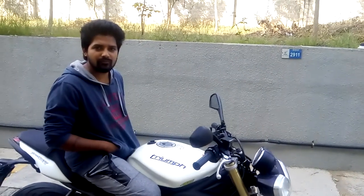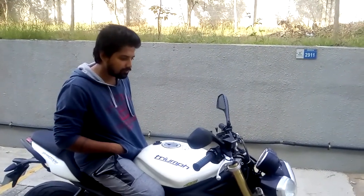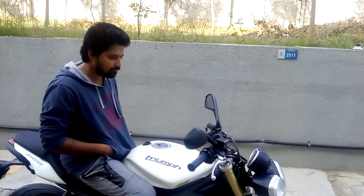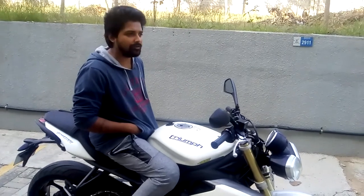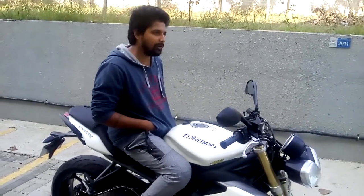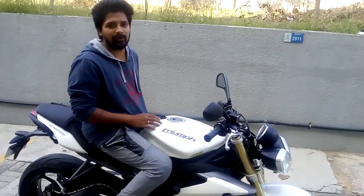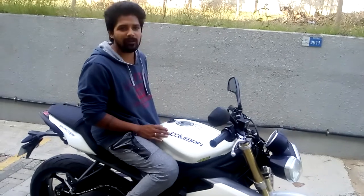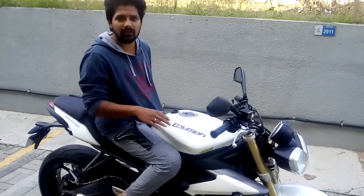Why did you buy this dream bike? I heard there are other bikes in India in the 600cc range — Yamaha R6 also is a 630cc. I wanted to buy an R6 but again it's not legal in India. I checked a few used bikes but they were not so good. Then I wanted something comfortable, so I thought of buying this bike because you can ride it comfortably in the city.